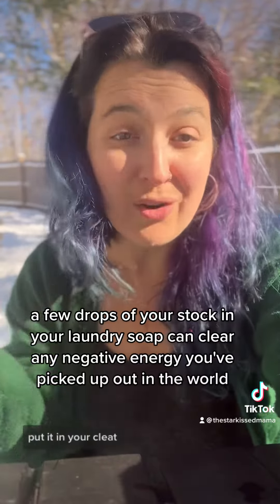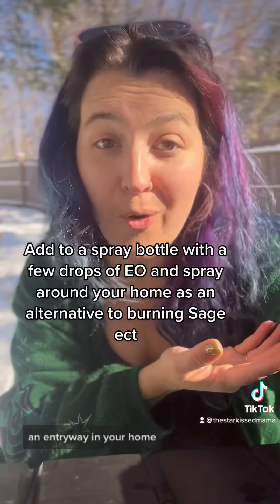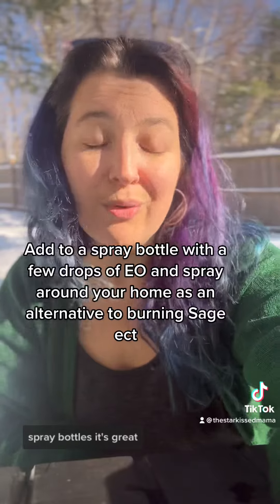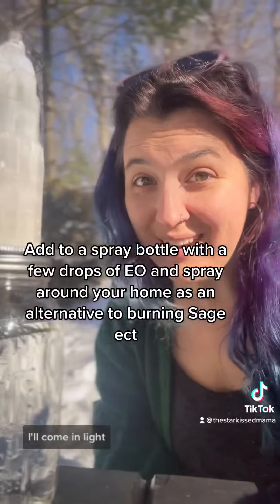Then you can use just a handful of drops of that in any of your cleaning — put it in your washer, in an entryway in your home, all sorts of uses. Spray bottles are great. It'll clear your energy and, as I call it, welcome in the light.